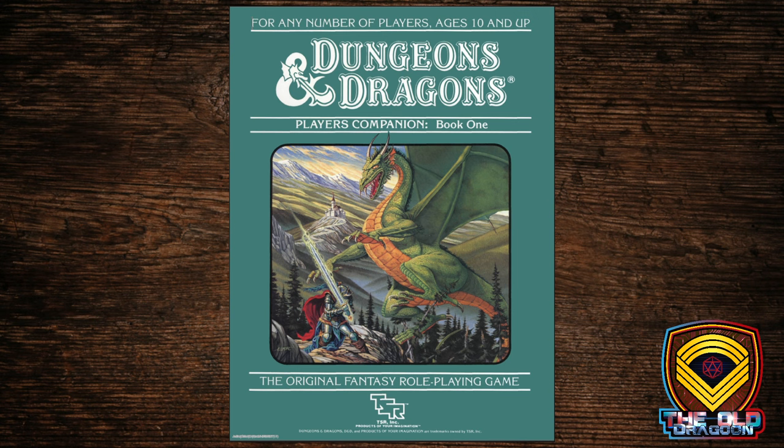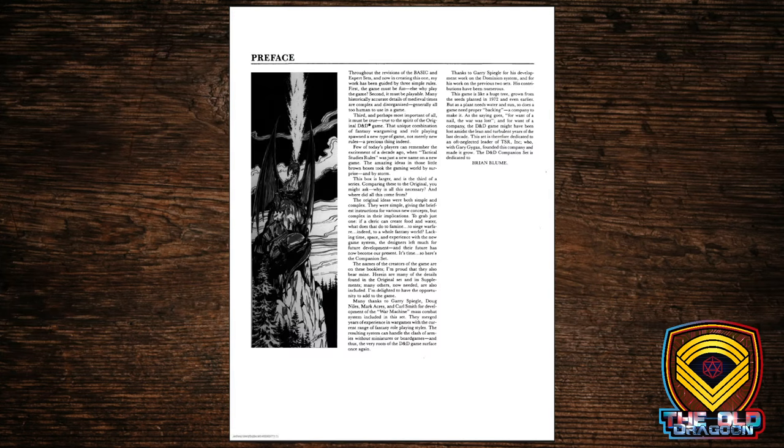It's a saddle-stapled book with a cardboard cover. The Player's Book is a 32-page affair, with the DM's book being twice that long. We get a preface from Brian Bloom this time.